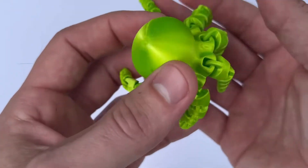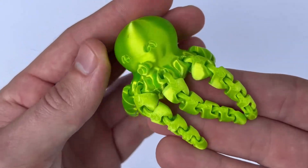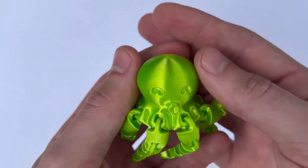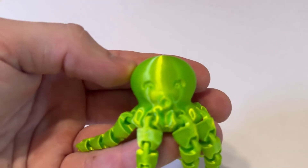Number four is the mini octopus. This little octopus has articulated legs and it's so fun to play with. There's also a larger version of this, but there's just something about this mini version that just fits in your hand, and it's just so ASMR. I love it.